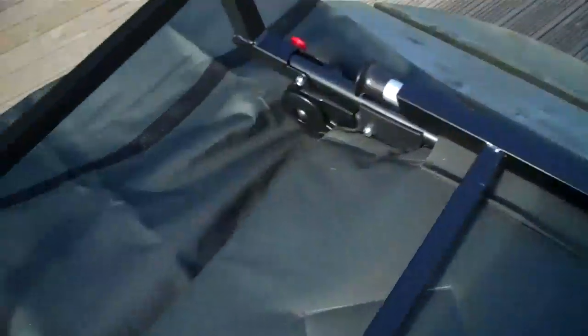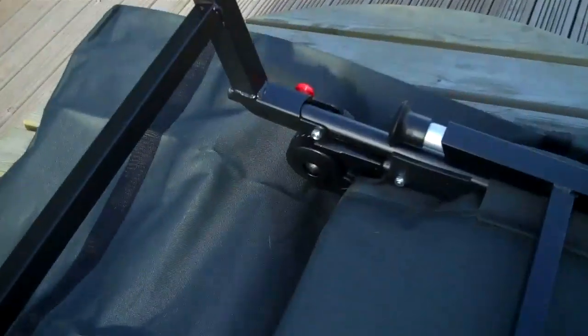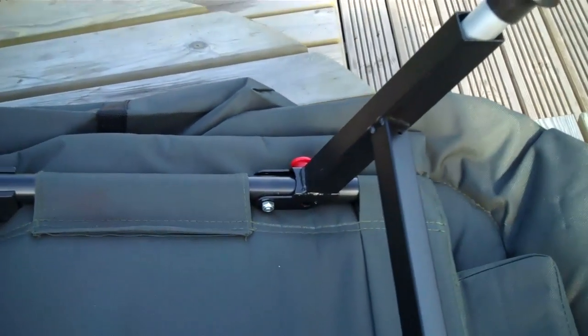Here's the chair itself. The legs have already folded themselves out — they swing out and lock in place. There's one of these red studs on either side. Slip it up that way.